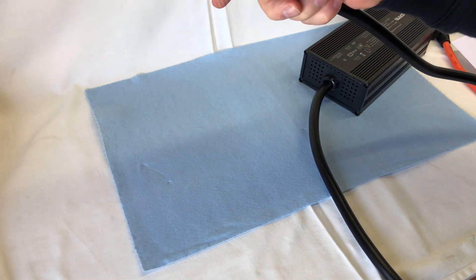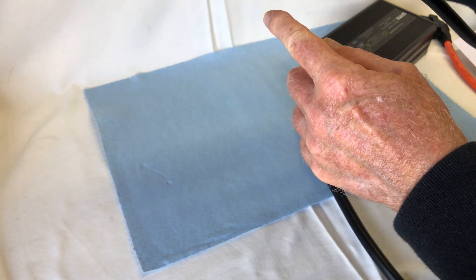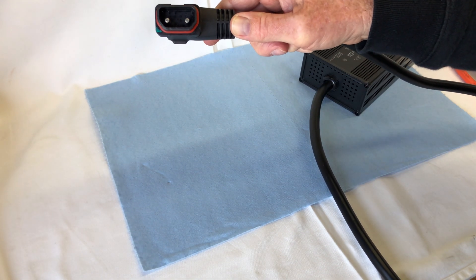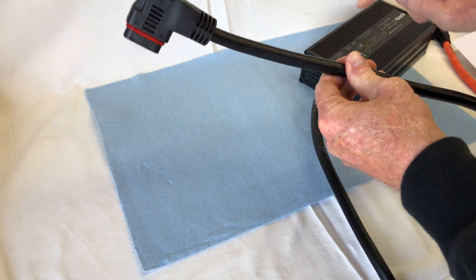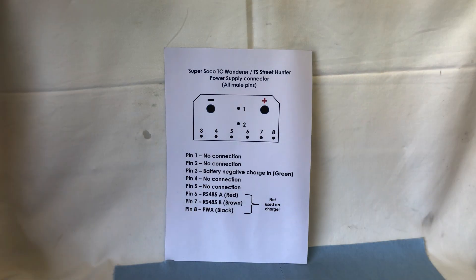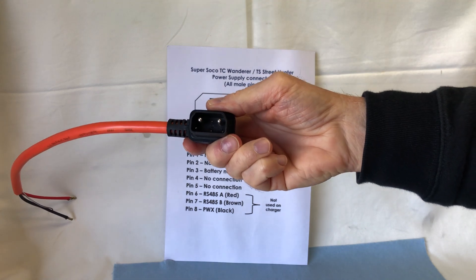So the connector — when I'm referring to the connector, it refers to all the male pins which actually plug into the Super Soco. Just be careful if you are doing any wiring, to make sure that I'm talking about the actual socket that comes with the charger that plugs into the TC Wanderer. If we look at the actual pinouts themselves, this is looking at the socket as it plugs into the Super Soco.